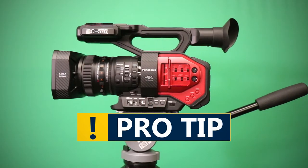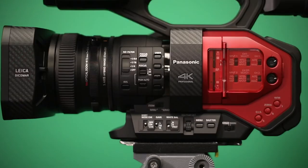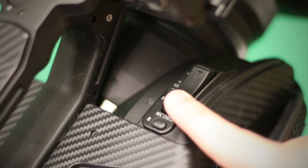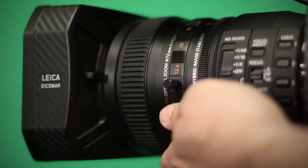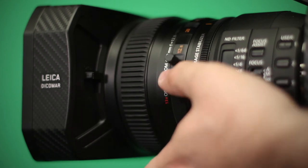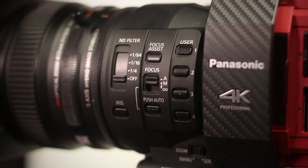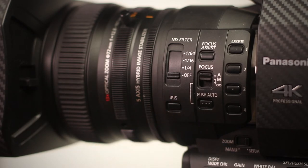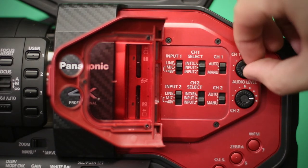Pro Tip: If these functions are not working in the way you need, you may have to alter a few additional settings. On the left side of the camera, there are a few buttons to be aware of. These are the zoom servo switch, which directs control of the zoom from the zoom controls found on the right and top side of the camera for an automated zoom, and the zoom ring for a more manually controlled zoom. The focus switch, which toggles the focus from auto to manual. And finally, the iris button, which toggles the aperture from auto to manual. Be sure to switch the master audio manual switch to M for full manual control.